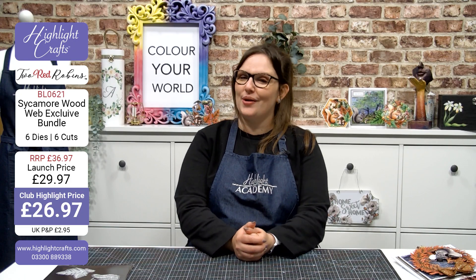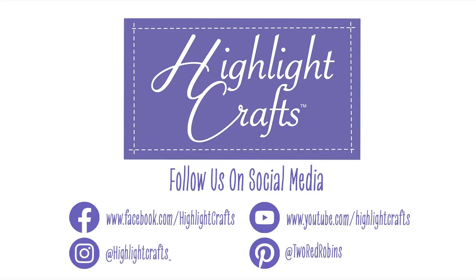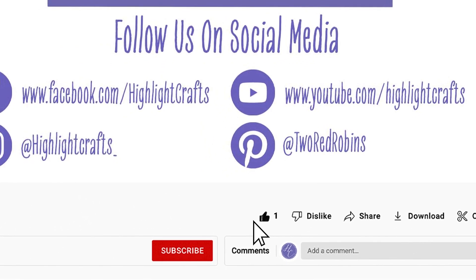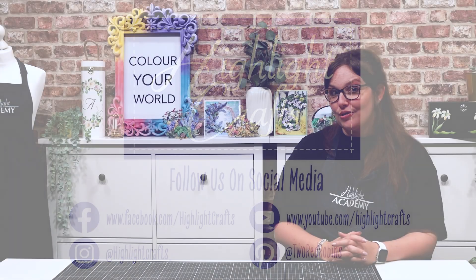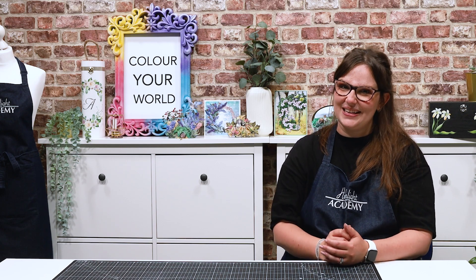Thank you very much for joining me today and I look forward to seeing you very soon. If you would like to see more from Highlight Crafts, make sure you click the like button, subscribe by clicking the subscribe button below, and click the bell icon to receive notifications on all our future content. You can also click here to see our latest video or click here to see more videos like this one.